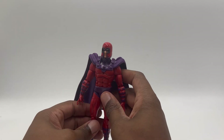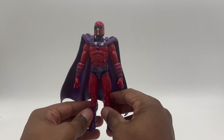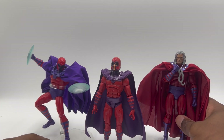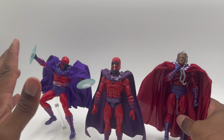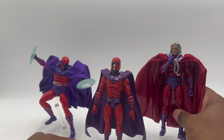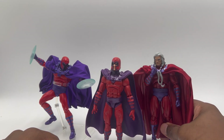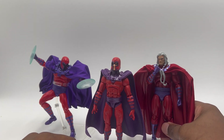Do I even want to do comparisons for this dude? I guess I'll do comparisons. Here's the Jim Lee-style Magneto — I'm not going to take him off the stand, he's not worth me doing all that. And then we have the Age of Apocalypse Magneto. These figures are leagues better than this guy — and that's it for comparisons.